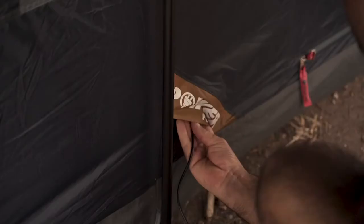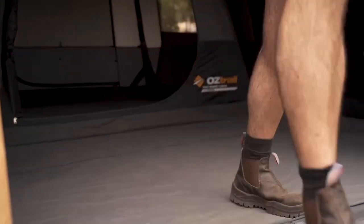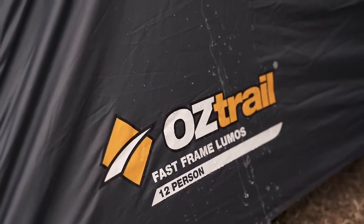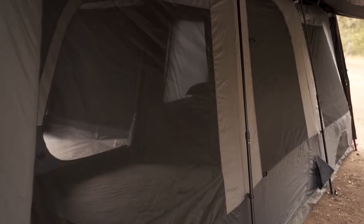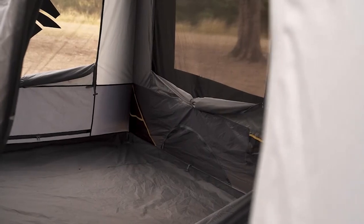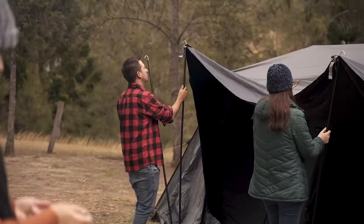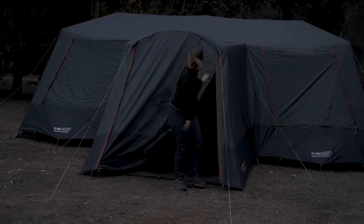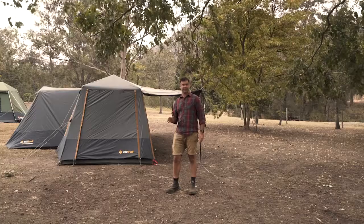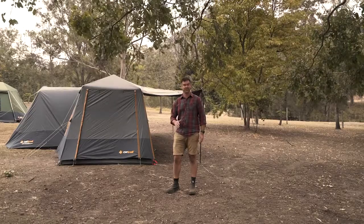We've added all those bells and whistles, but we haven't forgotten about what makes an Oztrail tent the best. We've got heavy-duty polyester PVC flooring, 3,000mm waterhead rated ripstop polyester flies, plenty of ventilation throughout the tent, front, rear, and side doors for easy access, and large windows that offer amazing ventilation. Best of all, we have multiple awning options to provide additional shade when you're trying to get away from that hot sun. So if you're looking for a family tent that's fit for purpose and fit for fun with all the bells and whistles, this is the one for you.